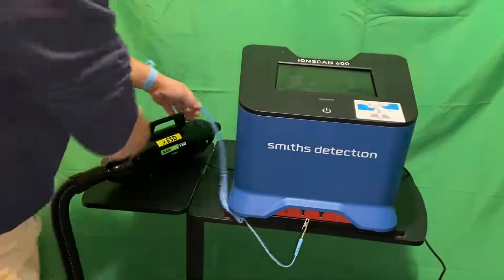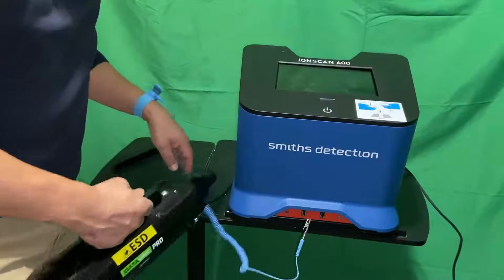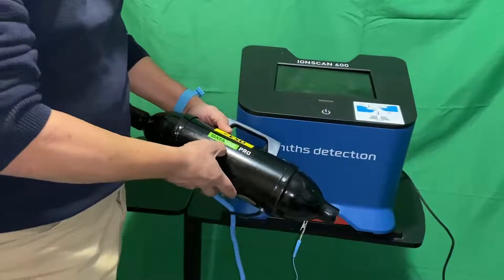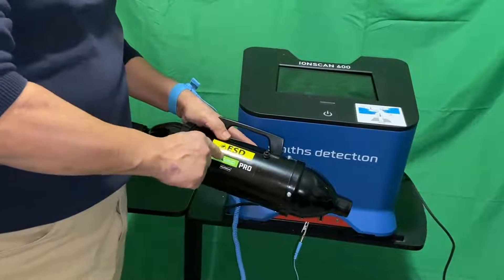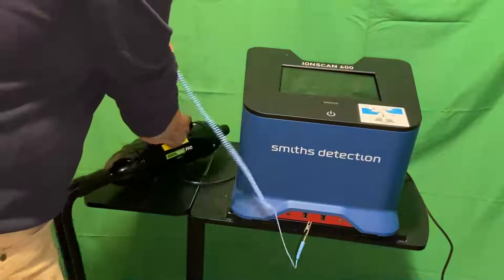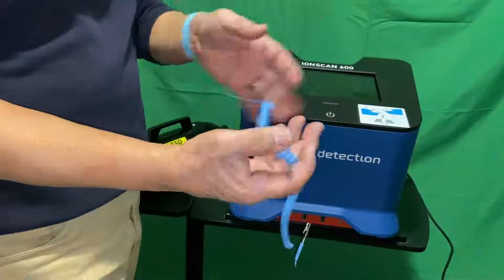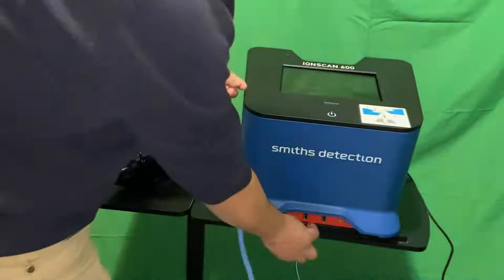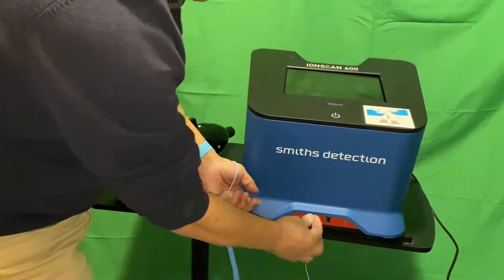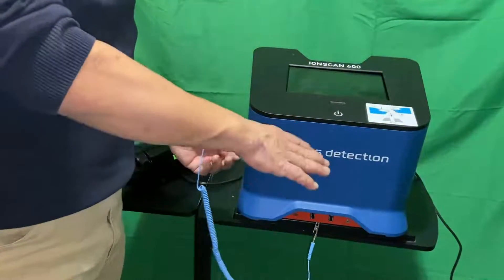We're going to be using this vacuum cleaner — it's called DataVac, made by Metro, and it is an ESD vacuum. First of all, we're going to ground ourselves by connecting to the chassis of the machine. Underneath, we're going to remove the filter in order to gain access to the metal on the chassis.